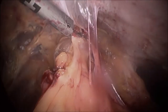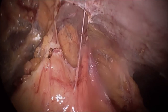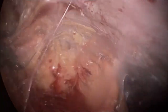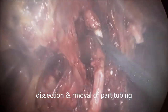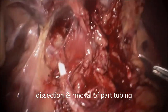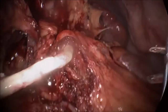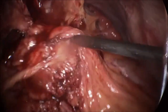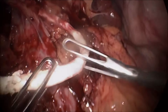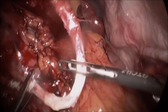Now dividing the adhesions confidently — as you can see the separation I have achieved by blunt dissection. We can see the tubing of the gastric band. It is so tough and has become hard, which explains why these bands erode so readily into the liver, spleen, stomach, and any other surrounding tissue.